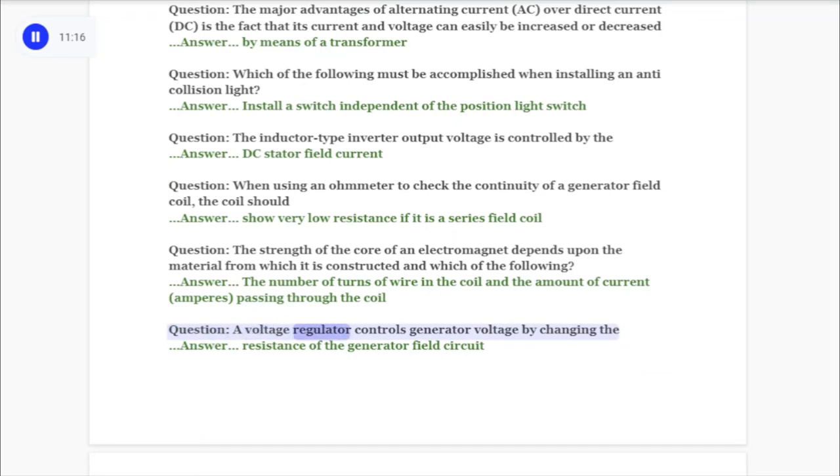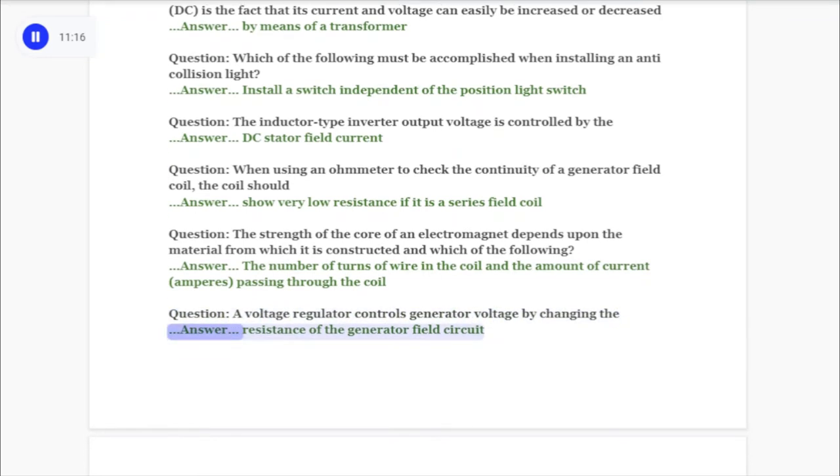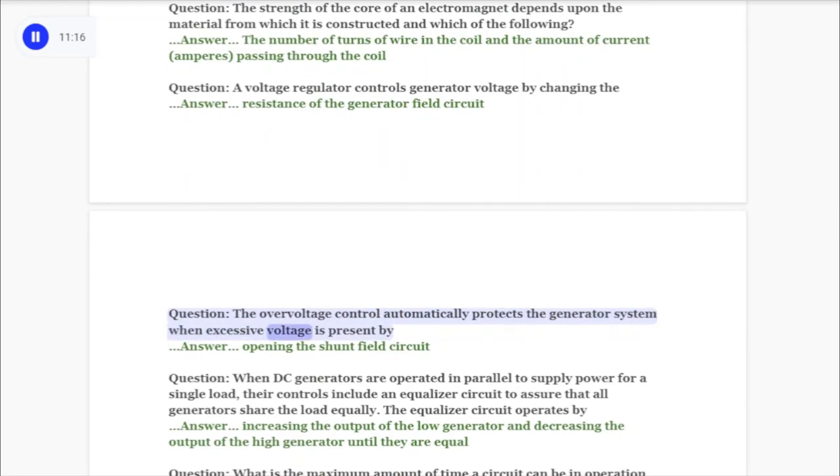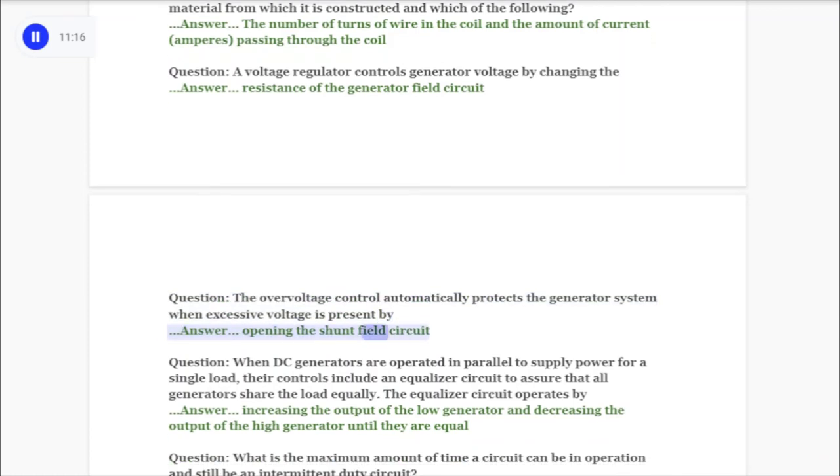Question: A voltage regulator controls generator voltage by changing the answer: resistance of the generator field circuit. Question: The over voltage control automatically protects the generator system when excessive voltage is present by answer: opening the shunt field circuit.